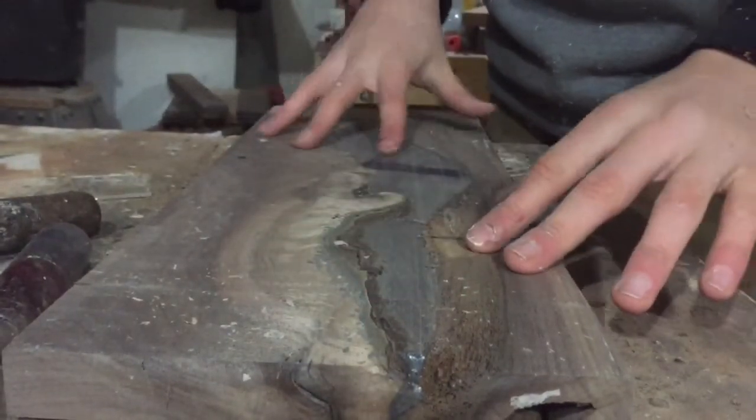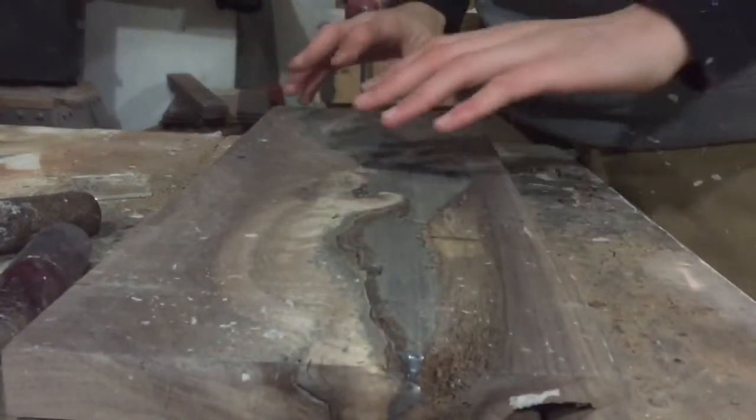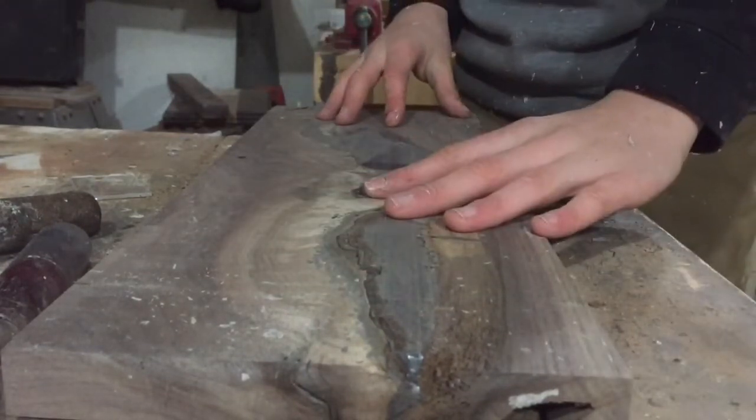I'm going to use my random orbital sander and sand this down and try to get this as polished as I can. Then we're going to wipe on a coat of clear resin over the top to seal everything in.